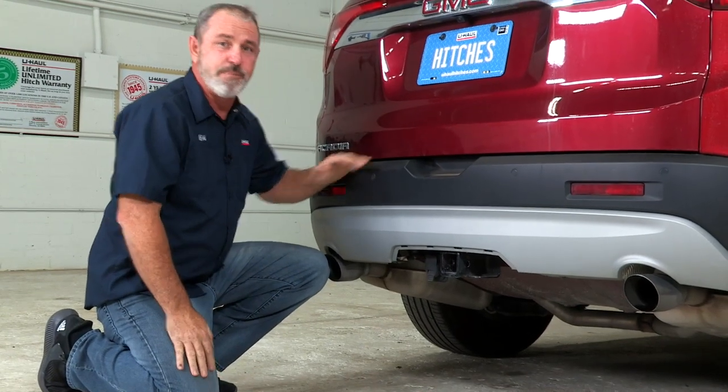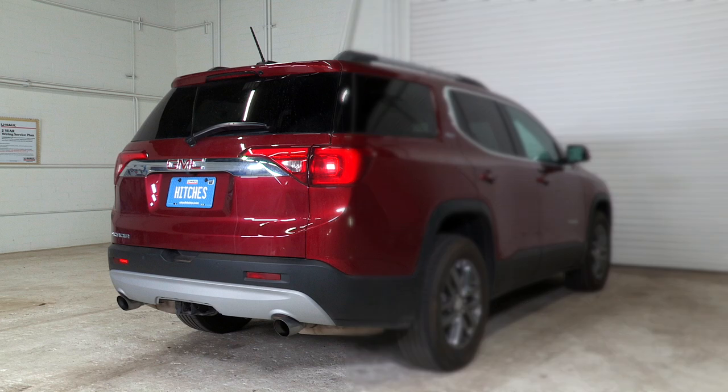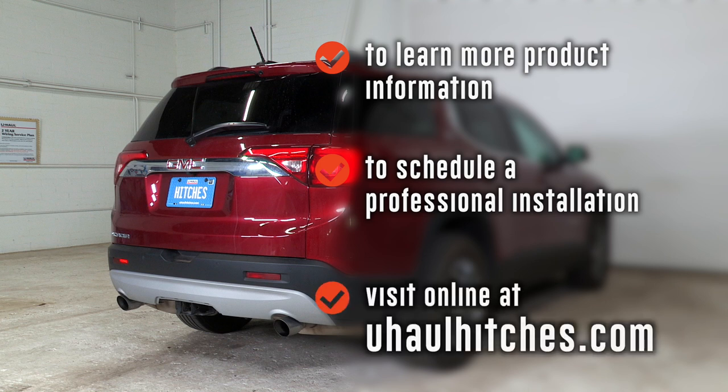Thank you for watching our video. Have fun. Be safe. To learn more about the products seen in this video, or to schedule an installation by a U-Haul Hitch Professional, visit us online today at uhaulhitches.com.